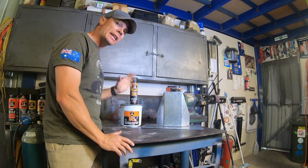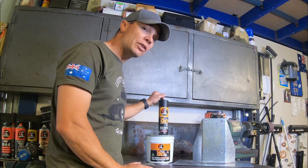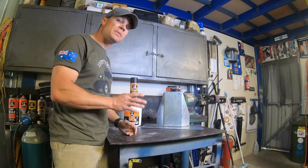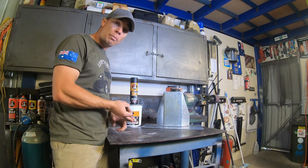Today from Chemtools we're going to look at the Galmax 90. This is a fast drying cold galvanising paint. It comes in a variety of different ways for all applications — sprayable or brushable.